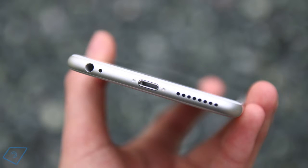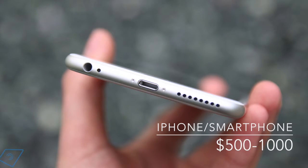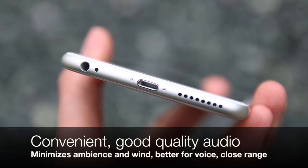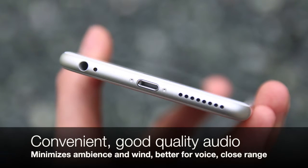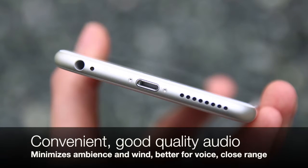Now this is a recording made with an iPhone 6. Built-in smartphone mics are pretty decent at close range and do particularly well to minimize ambience and wind; however, they are not great for field recordings at distance. Also, keep in mind that this recording is made in a quiet room with acoustic paneling.